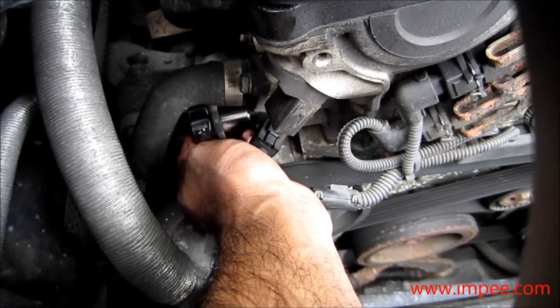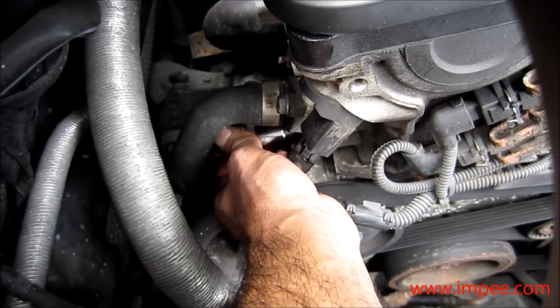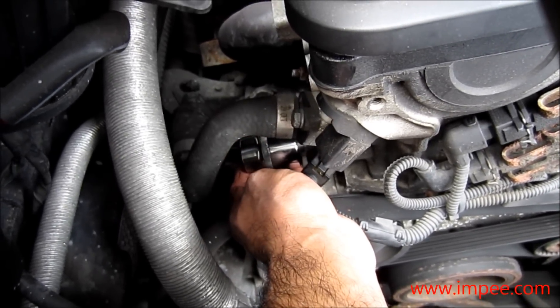There's no way I can get the torque wrench in there, so I'm just going to tighten it without really killing it — that should be fine and I'll check for any oil leaks later on.